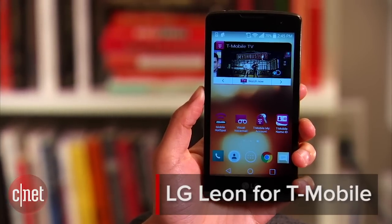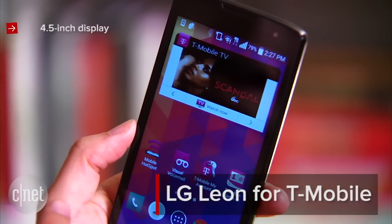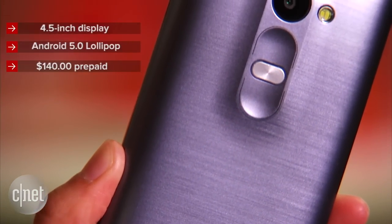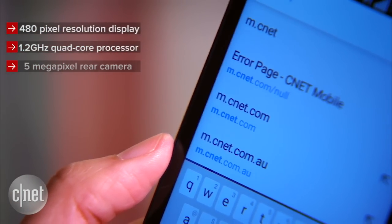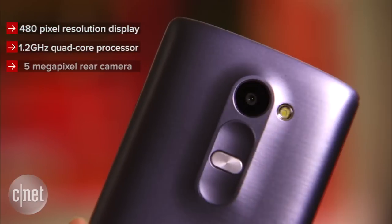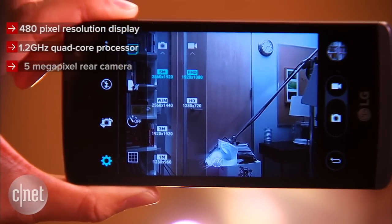The LG Leon for T-Mobile is a compact and affordable handset that features a 4.5-inch display and Android 5.0 Lollipop. As a device that costs $140 prepaid, its specs are distinctly mid-range. The 4G LTE-enabled handset has a 480 pixel resolution display, a 1.2 GHz quad-core processor, and a 5-megapixel camera that can record 1080p full HD video.